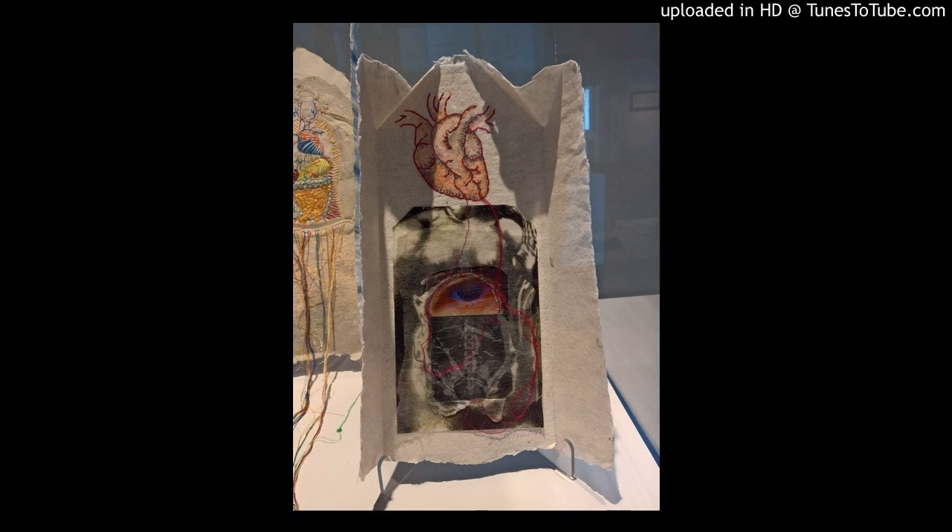Following my sister's cancer diagnosis, I began hand stitching on my images. This particular piece is composed of original as well as appropriated images, and includes acrylic lifts on handmade paper, using thread to connect the elements.